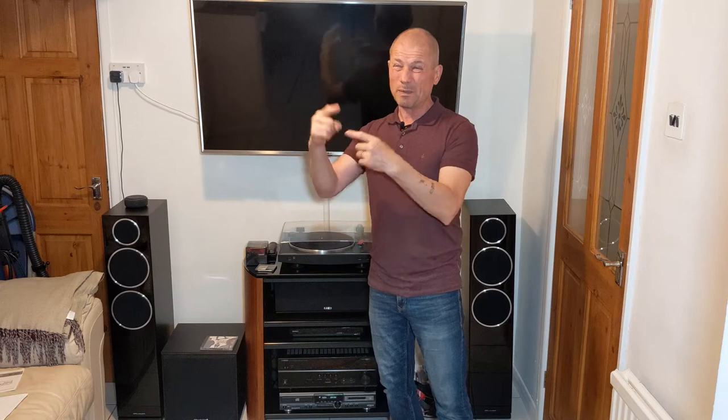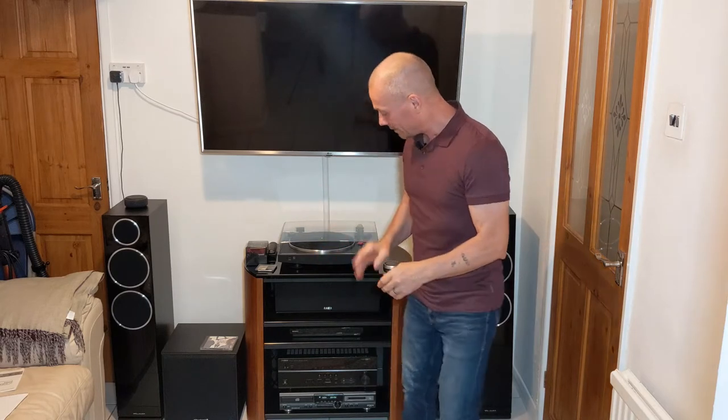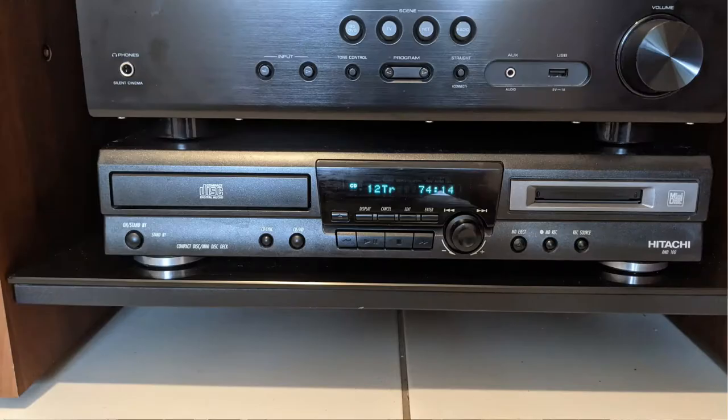I had to get one. You know me — I'm very thrifty, don't like to spend much money. I let others buy brand new and I buy second-hand a year down the line. So what I got was this CD player and mini disc player: the Hitachi RMD100. It's a funny machine.